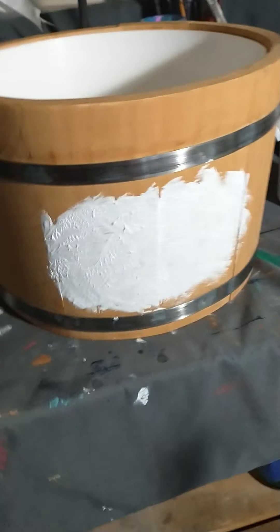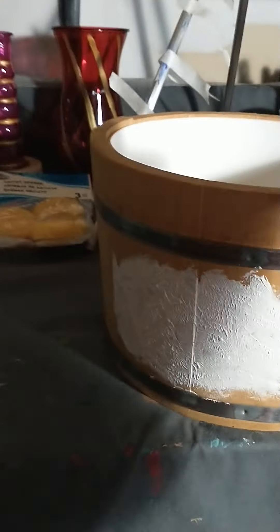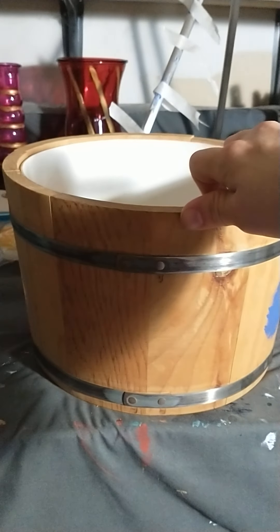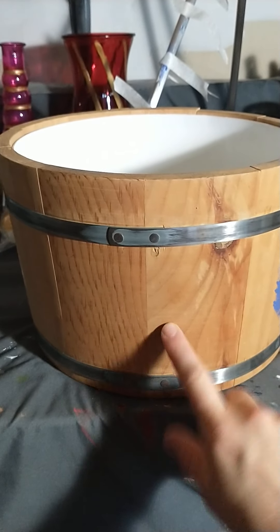So I might do another coat on there, I don't know yet. I'm gonna let that dry. Actually, I'm probably just going to make this a little bit longer, because this is the same width. I might do a decorative pumpkin or something, paint that on there.